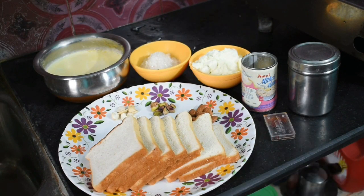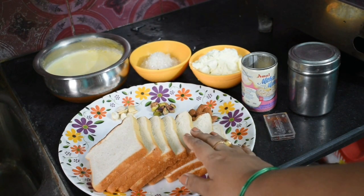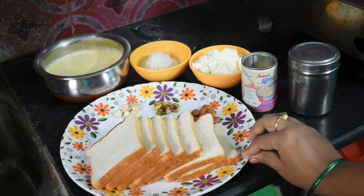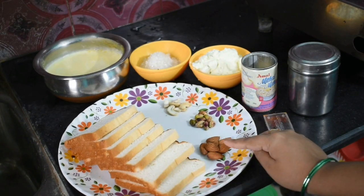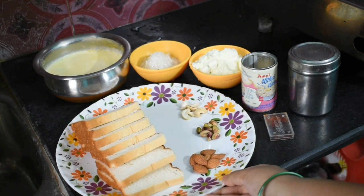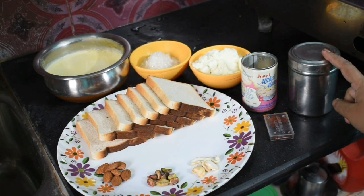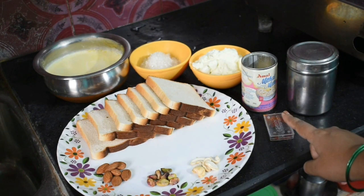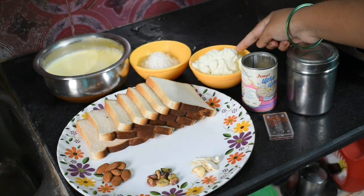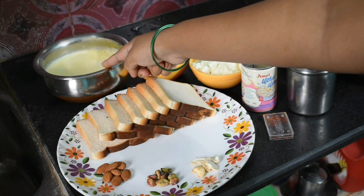Let's check out the ingredients for this recipe. We have the dough, milk, garlic, cloves, ginger, and garlic.